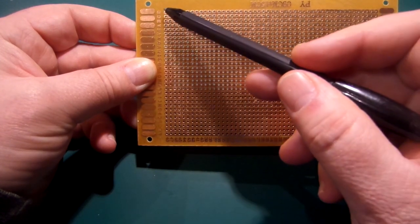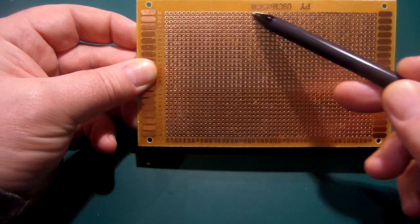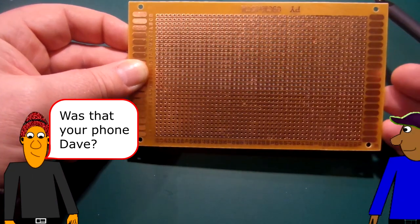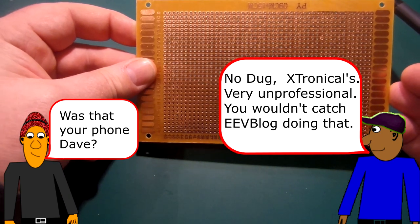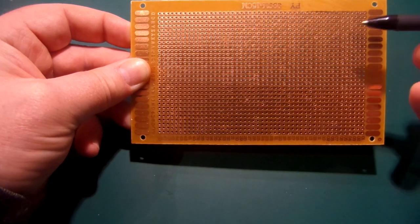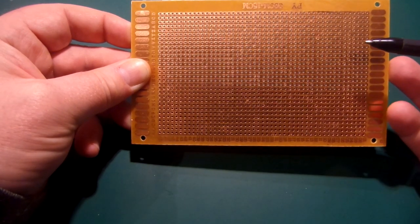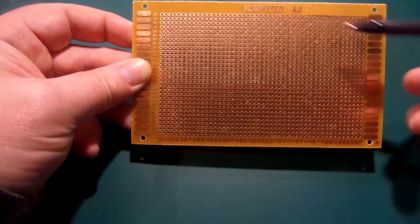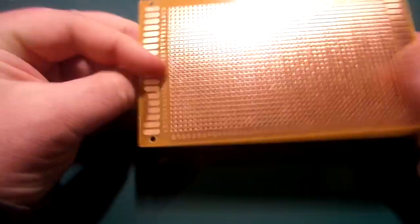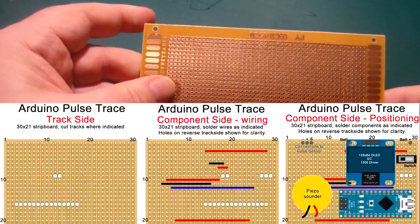I just prefer working with stripboard — this is what I started with back when I was almost a nipper, ordering it from Maplins, a UK distributor that actually went into liquidation earlier this year. With stripboard you don't have to add as many jumper wires, but you do have to cut some tracks in places. The design I have on screen is a piece of stripboard that is 30 across by 21 holes down.